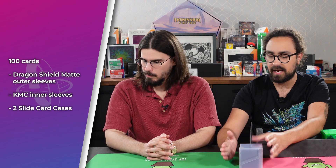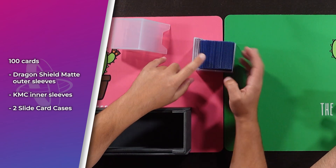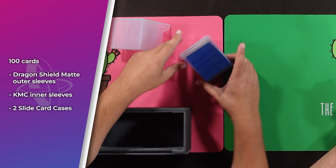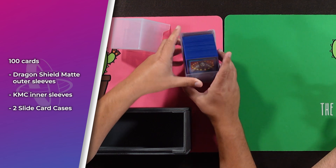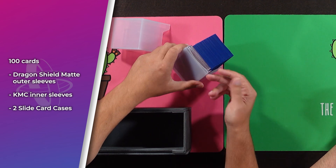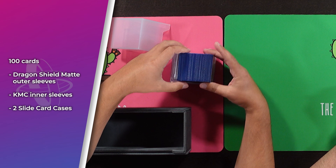Moving on to our next one — this is actually my personal deck, sleeved in what I had already been using: KMC inners and Dragon Shield outers. It's 100 double-sleeved cards. The Dragon Shield sleeves are a little thicker than the Gamegenic sleeves, so if you're going all-out Gamegenic brand it'll fit even a little nicer than this. We also fit two of the slide cases, since this is a partner commander deck, so you can fit both commanders there. No movement in there — it fits very nicely, with no worry about damaging or bending any cards.